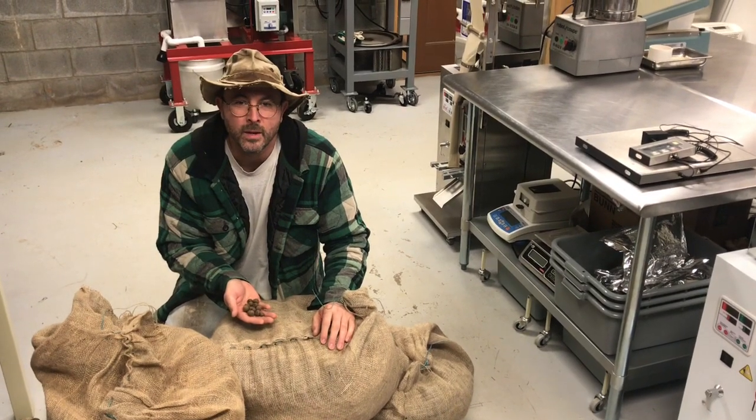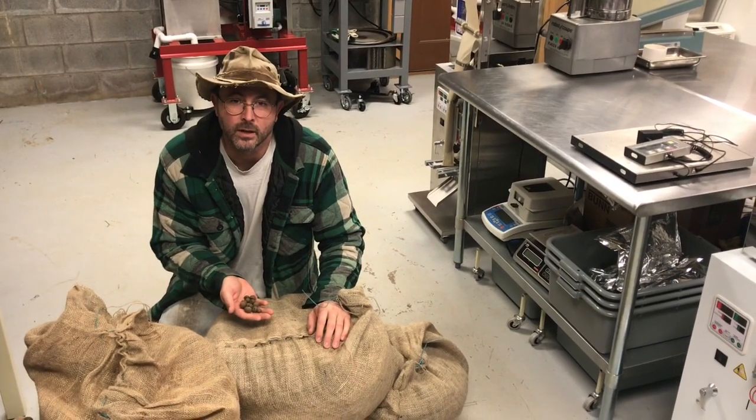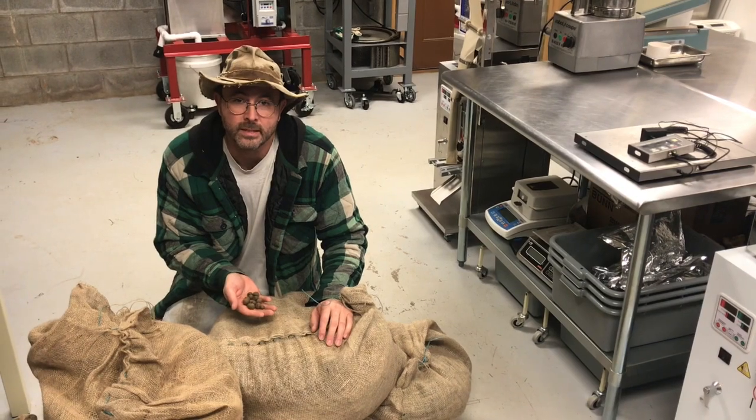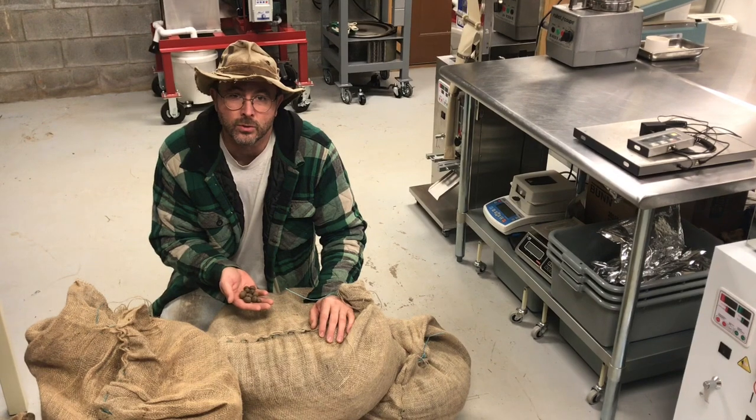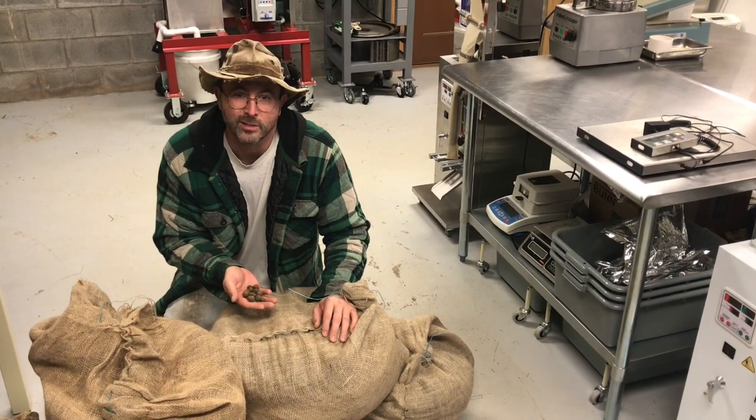Steve here with Table Rock Tea Company. It's the end of 2018 and we just got our big shipment of tea seeds in. We cleared APHIS USDA yesterday and I'm going to make a video here to show you how we germinate our seeds at Table Rock Tea Company.